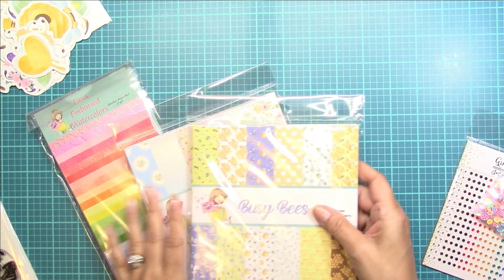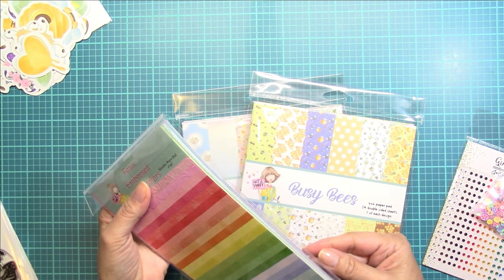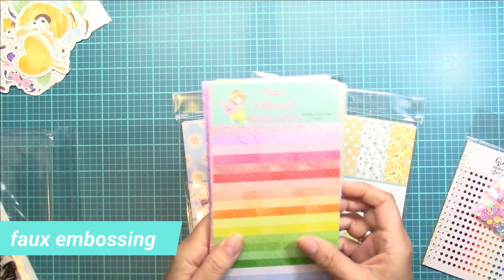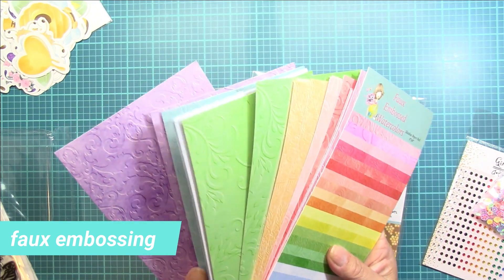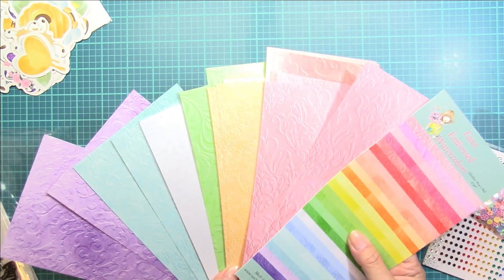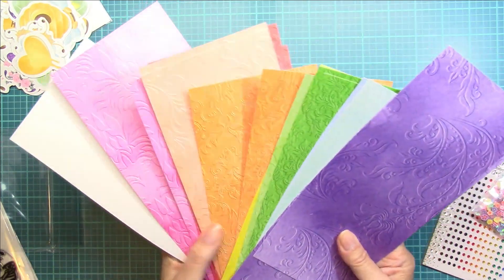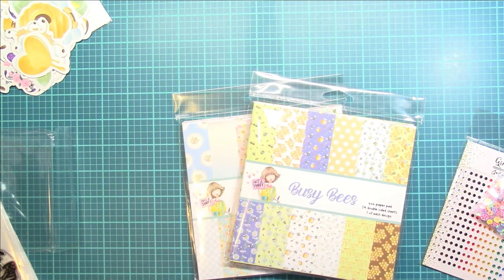The paper is just so cute. This is like a slim line design that has embossed paper, and you just get a rainbow assortment. It's so realistic — look at how cool the embossing is. And not only do you get a rainbow of colors, they are double sided with a different design and the same coordinating color on the opposite side.